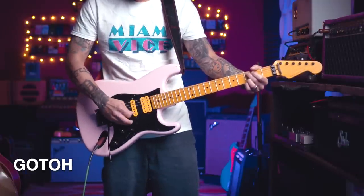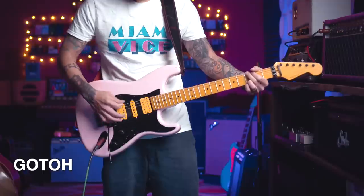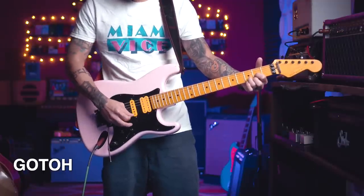The studs are holding and it hasn't gone out of tune — this is amazing. I'm going to go into my live room, plug it into the exact same amp sounds I had with the old Goto trem, and we're going to A/B them to see if there are any audible tonal differences.